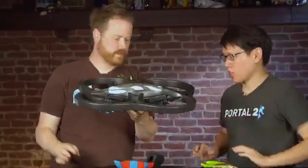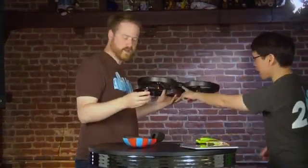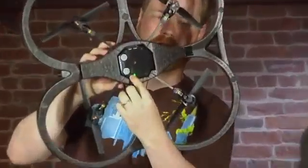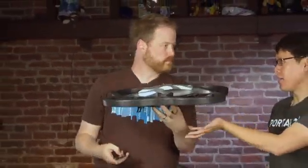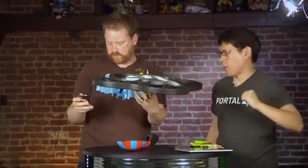You ready to take this thing up? So turn it on — it's on. That's a camera. It has two cameras: one on the front and one on the bottom. You can switch and see what's below you or what's in front of you. It has its own Wi-Fi access point, so you connect via Wi-Fi — that's why it works with iPod Touch and iPad.